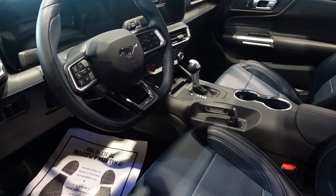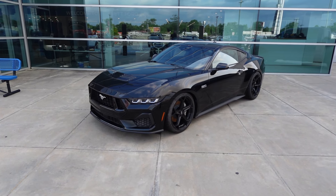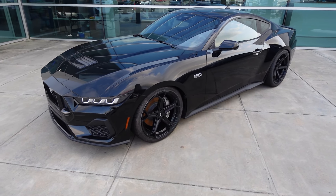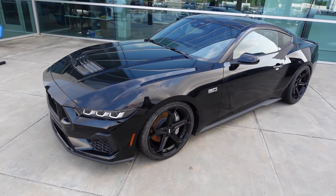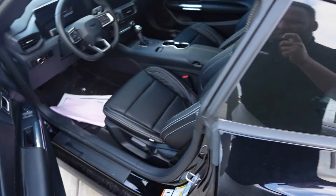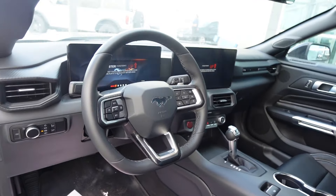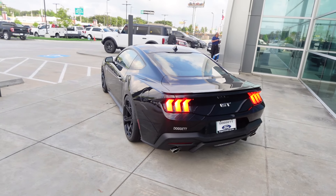What do y'all think about the new S650s? So this S650 is brand new but we just got it back from the shop. It's lowered on Ford Performance coilovers or springs — I'm not 100% sure which — but it's got some Ford Performance goodies and some niche wheels. This is technically a base model but we've fitted it with cat-back leather inside, kind of OEM spec. You got the digital dash, the big screen, and this one's also got an exhaust on it — let's hear it real quick.